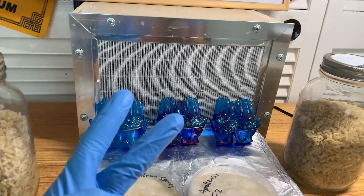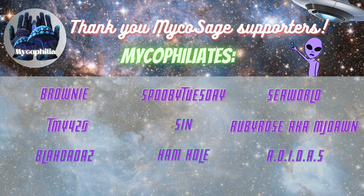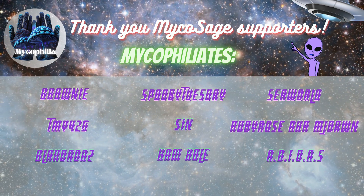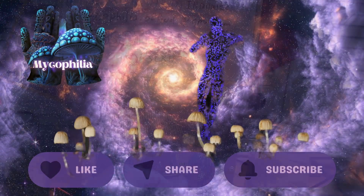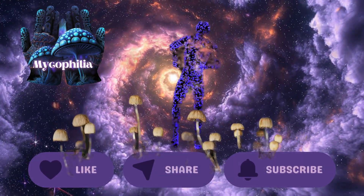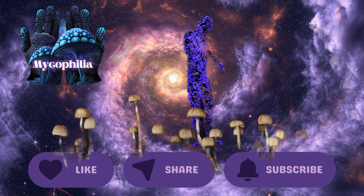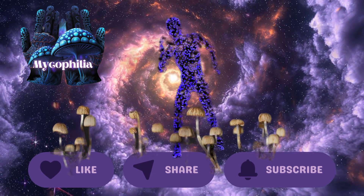That's pretty much it for today. Thank you for watching, and keep your eyes peeled for the next video on brown rice — it's going to be a two-part video. This one was just a quick one to tide you over. I hope you guys have a great day or night. Mycophile Sage checking out for now.